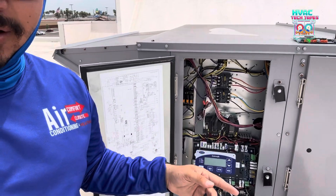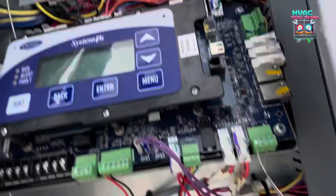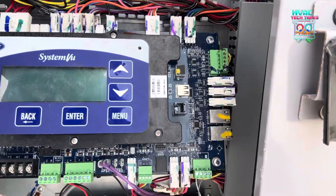All right, next call. We're here in Mission. We got another RTU unit. This one's throwing an error code: A099. That means it has a lost connection with the SIOB board — that's going to be this little board down here. We've got the System View on this one too.